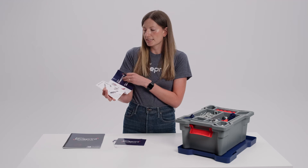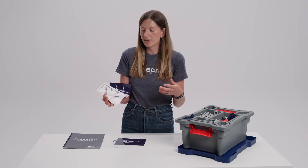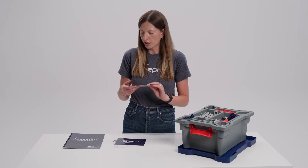We also have some key building practices in the quick start guide. This is going to help students understand how to quickly and best use the parts in their kit and help them get up and off the ground quickly.